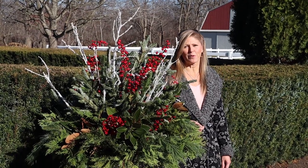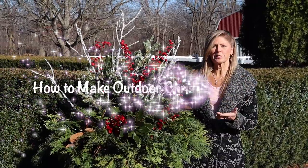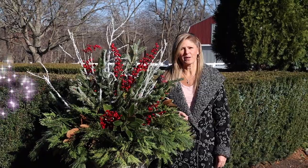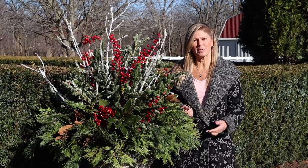Hey Flower Tribe, it's Kelly Lehman from Cranberry Fields Flower Farm and today I want to show you how to build out your Christmas planters. If we haven't met yet, it's nice to meet you. My name is Kelly Lehman. I'm the owner of Cranberry Fields Flower Farm here in Cranberry, New Jersey and I love giving you guys fun free flower tips.